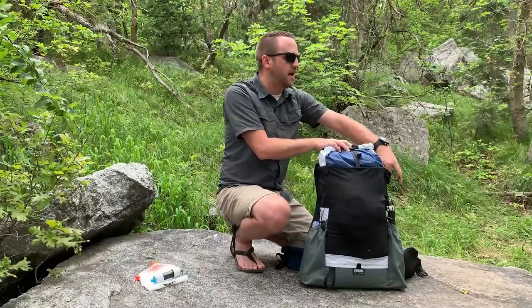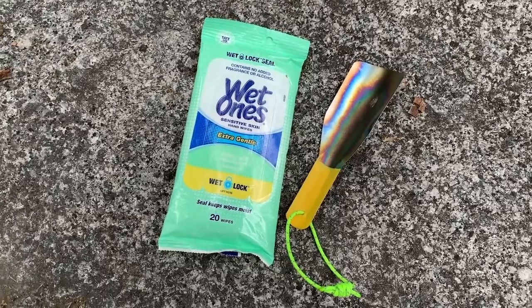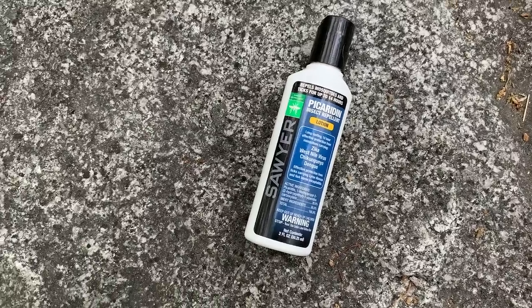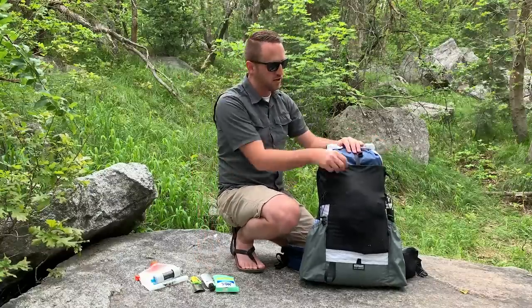On this side of the pack I've got a few different items. I've got wipes for doing my business, a poop trowel, and then Picardin from Sawyer, because it's now bug season and I need to make sure I don't get bitten.